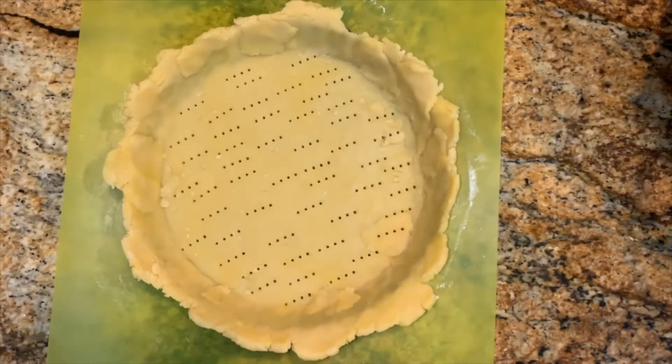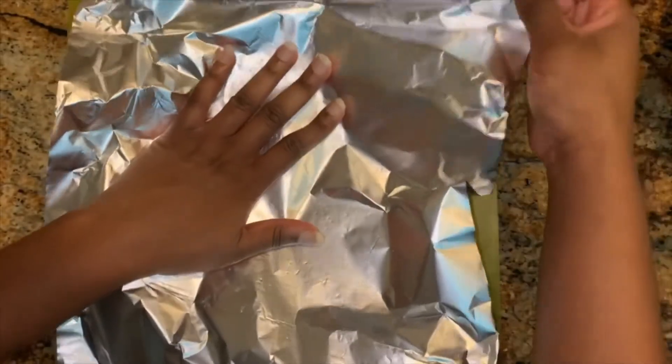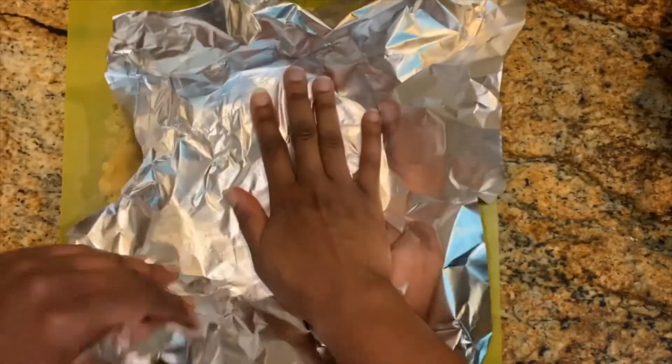Once you're finished transferring the dough into the tart pan, use a fork to poke multiple holes into the bottom of the pastry crust so that the dough stays flat. Then put some aluminum foil in the tart shell and add dried beans, rice, or baking beans into the foil to help keep the dough flat and weighted down.